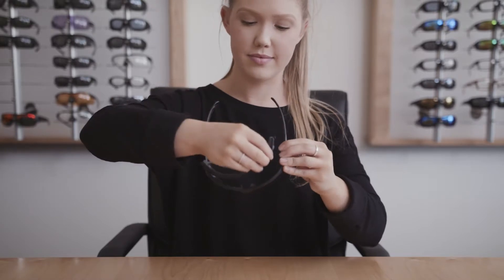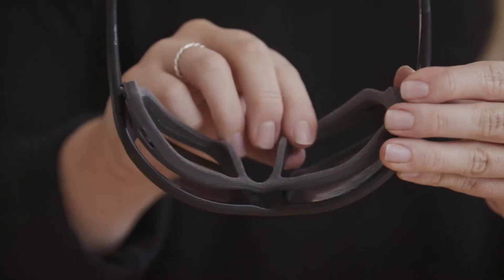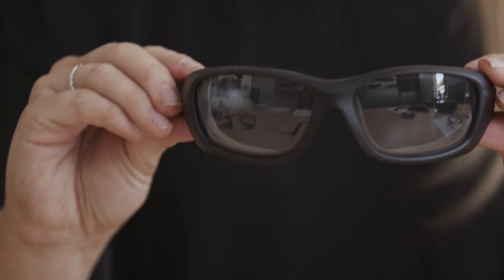To install a seal, line up the gasket at the center of the nose bridge first, then snap in each side. And that's all there is to it.